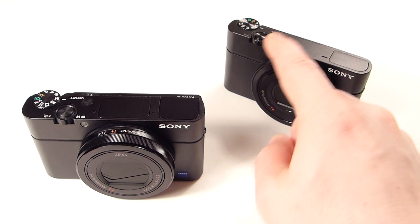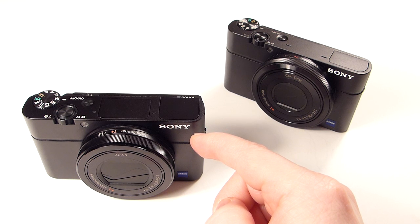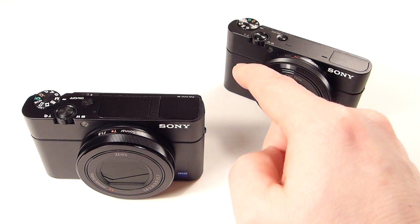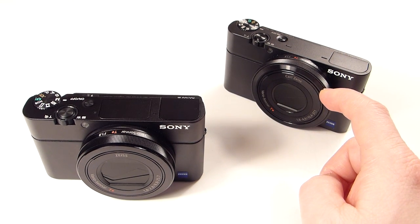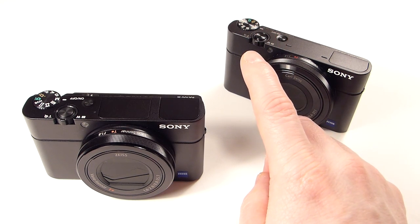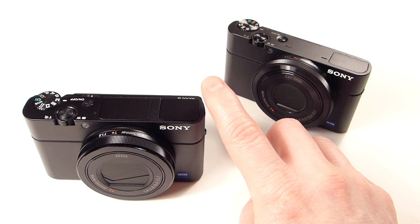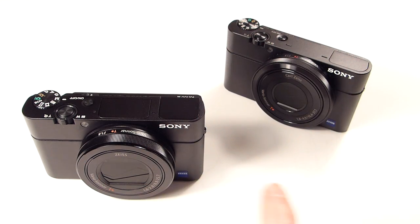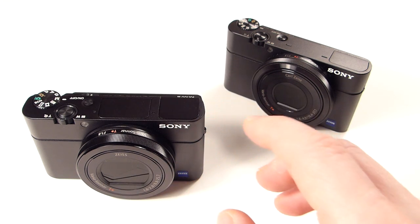The Mark III has auto ISO in manual mode, which the other two don't — that lets you lock your shutter and aperture while ISO adjusts to compensate, and it's useful for video. Startup time has also improved: the Mark III is 1.6 seconds from power to first shot, compared to 2.2 seconds on the Mark II — considerably faster. It also has three types of stabilization: optical image stabilization, active SteadyShot with a 1.16x crop, and intelligent active SteadyShot with a 1.29x crop — so basically one optical and two digital. It also has zebra peaking to tell you when your highlights are getting blown out, which is useful for video.